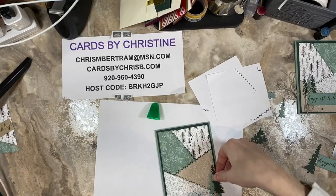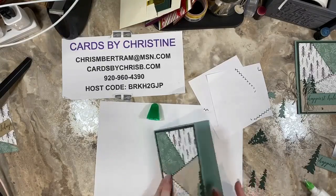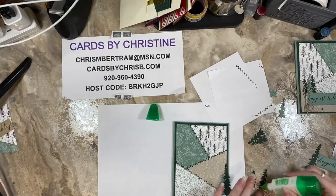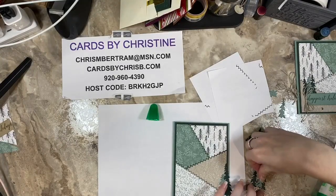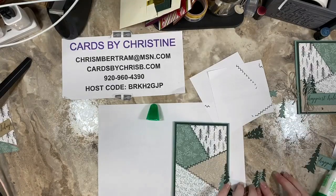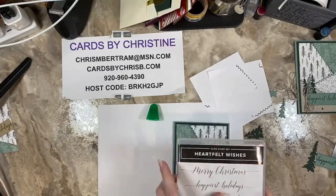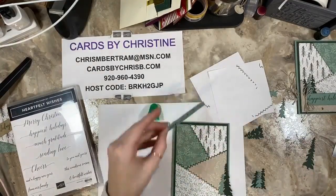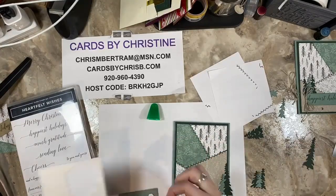It's just a fun, atypical Christmas card — something different. I stamped the sentiment from Heartfelt Wishes. I love the scripty font here, and it just fit perfectly on that long and skinny stitched rectangle, so I thought it was a perfect one to put on this.